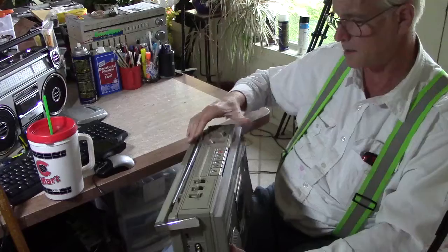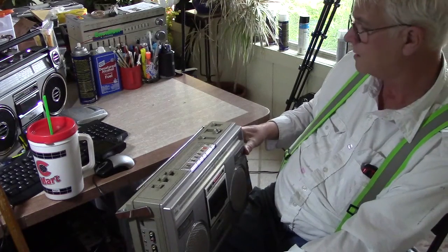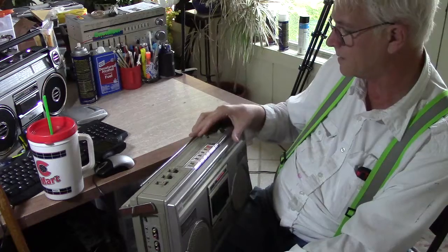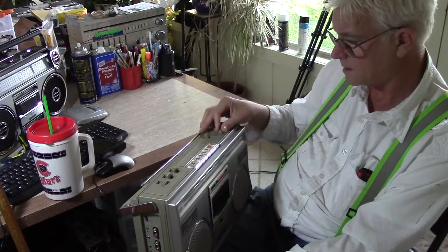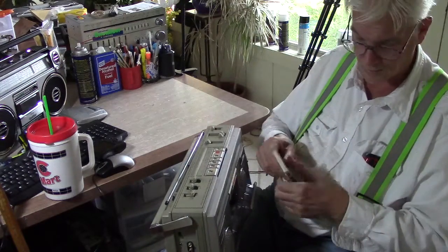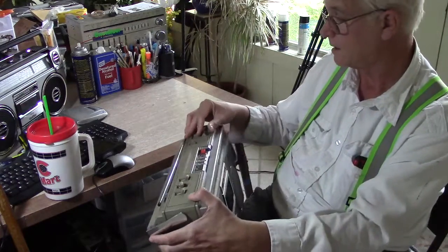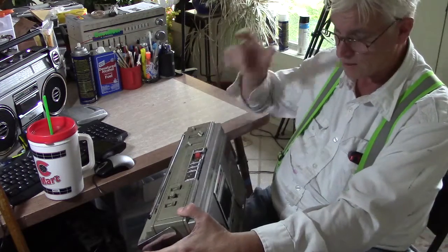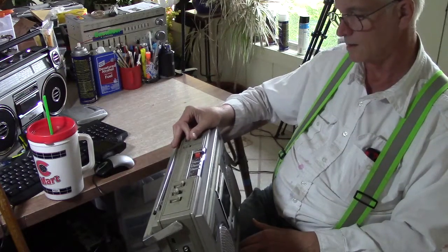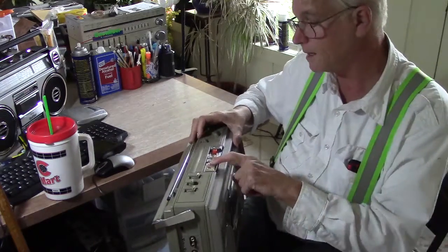I've gone all through this. The radio again works — the show is up right now, NewCountry96.3.com. I don't want to get too loud. I think the batteries are nearly dead in this one, but let's try the tape. Hit the tape — this one's got a solid door. Put tape in, hit that, put it on tape. The batteries are nearly dead in this machine as well.